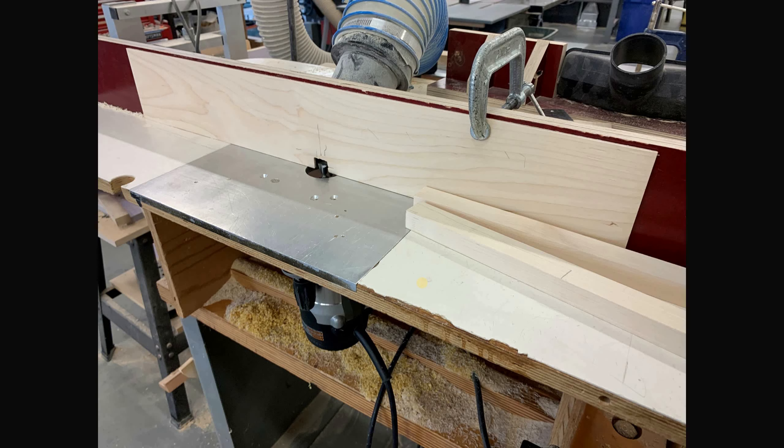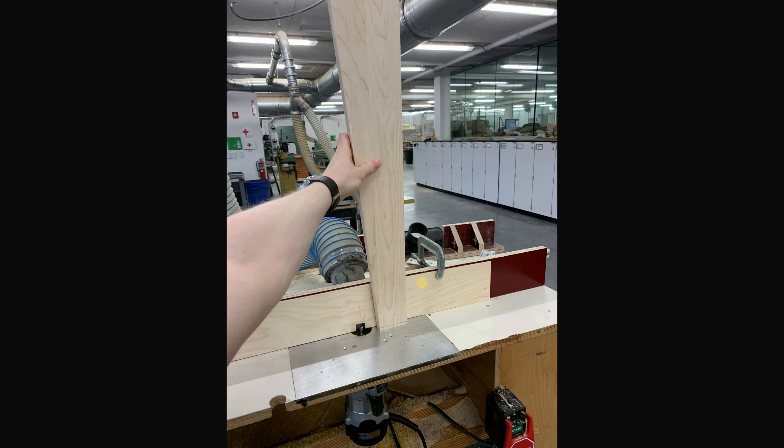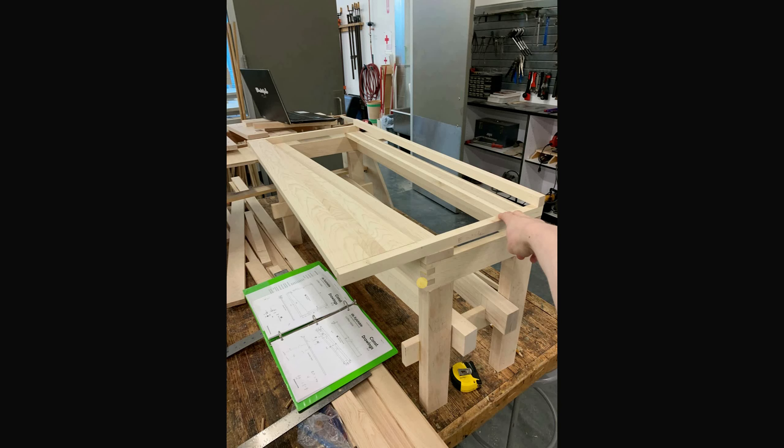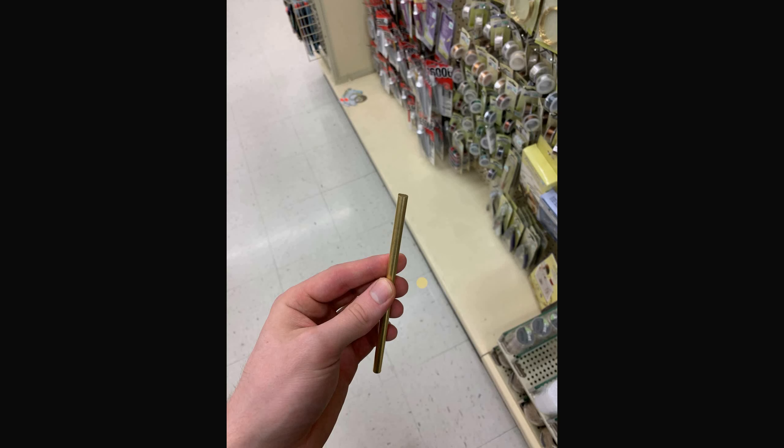Gluing the structure together was a frantic moment trying to keep things square. Then I cut a bunch of mini dowels that the bars would use with the felts to stay in place. I used a router to cut dovetail slots for that secondary surface to sit in for gluing.